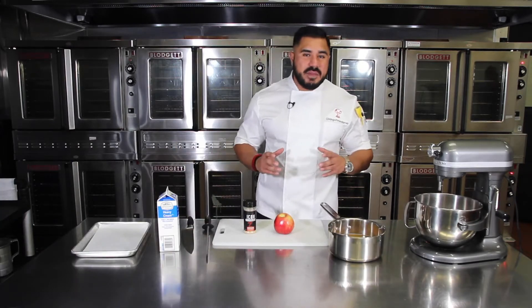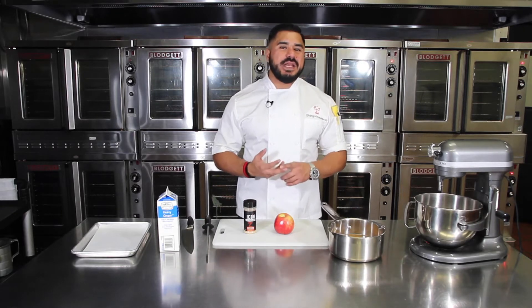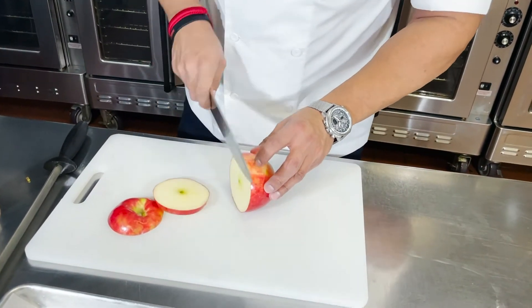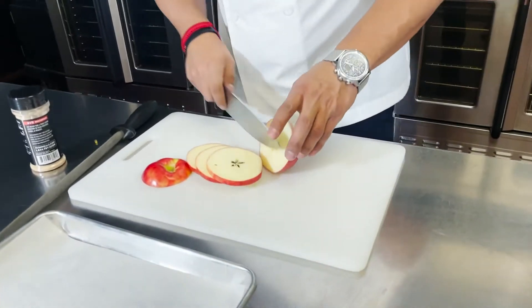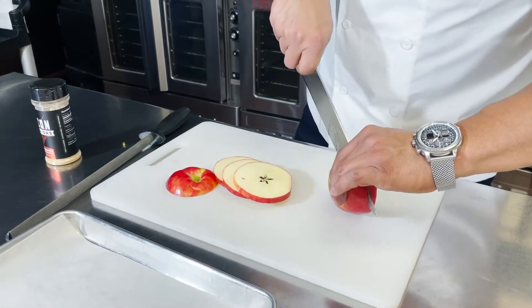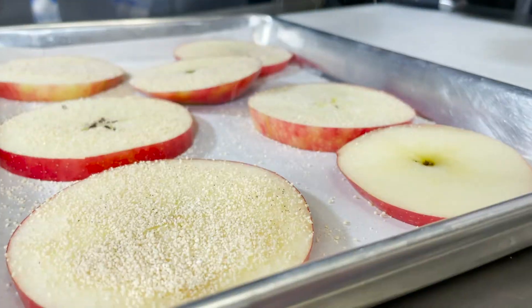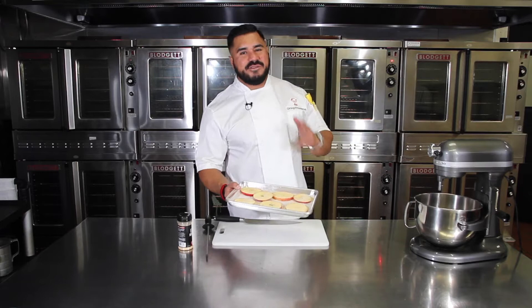For this holiday drink I'll be making a warm apple cider topped with a cinnamon honey butter whipped cream. Before I get my cider going, I'm going to slice rings of apples, then bake them using our cinnamon honey butter seasoning — this will be our garnish on our apple cider. Once seasoned, I'll place them in the oven at 350 for about 15 minutes.